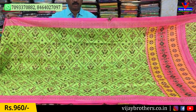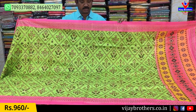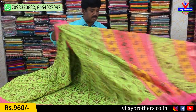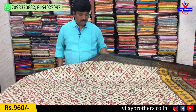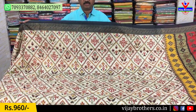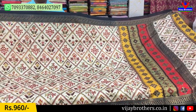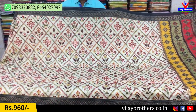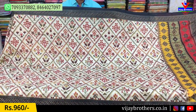Next color combination is parrot green and pink — a beautiful combination. Next is cream color and black, an evergreen color combination. The color combination is also very good.